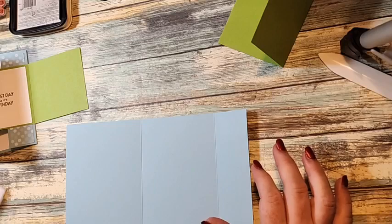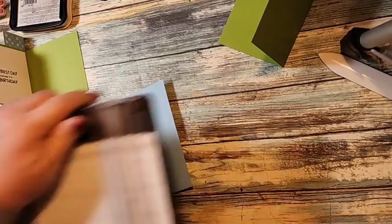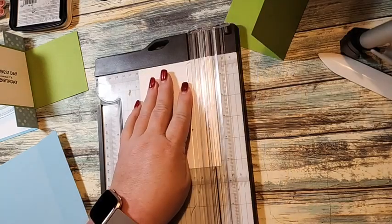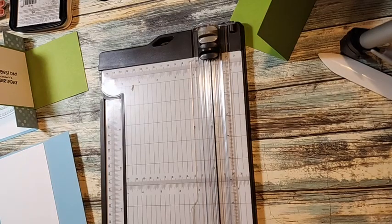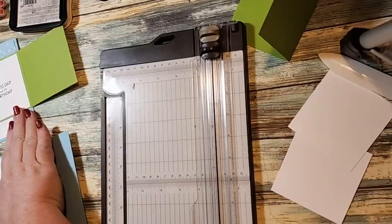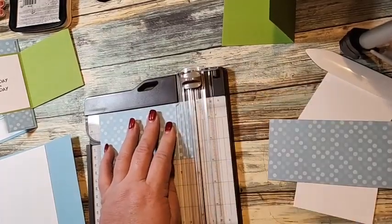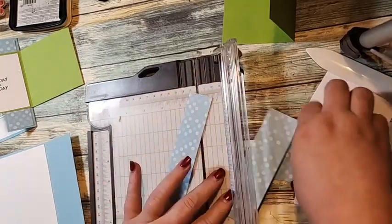This piece is going to go here — this should be four by five and a quarter. Then we have a piece that is three and three quarters by five and a quarter. Then you need two pieces of basic white that are three and a quarter by three and a quarter. Then we need another piece of designer series paper that is five and a quarter by one and a quarter.